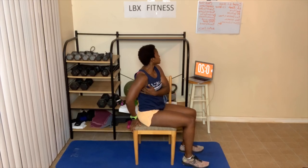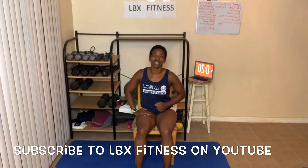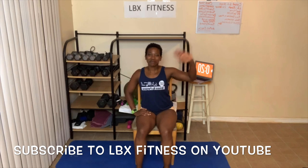Hope you enjoyed that awesome workout! You guys can do that one more time and that'll get you about 25 minutes for a great stretching workout. Everyone have an awesome day — I will see you in the next video. Oh, before I forget, make sure you check out my website at www.lbxfitness.com, subscribe to my YouTube channel LBXFitness, and I'll see you in the next video. Bye!